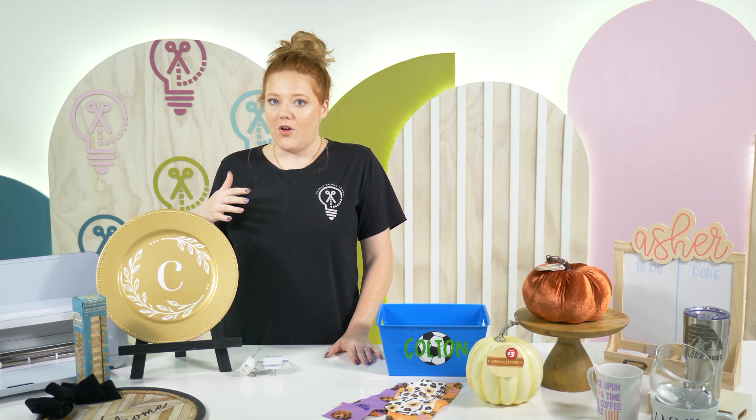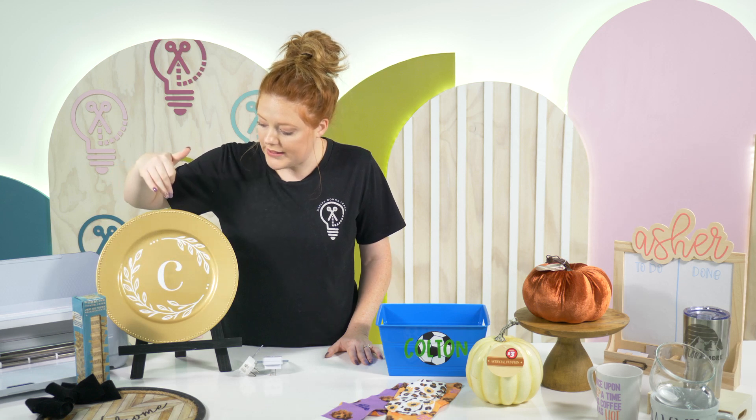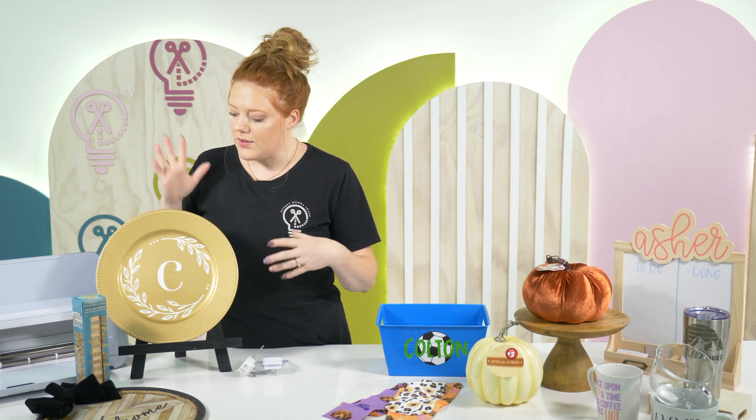Another really popular Dollar Tree Cricut craft is these charger plates — super easy to add permanent vinyl to. We literally took a letter C in our favorite font and added a floral wreath file from the Makers Gonna Learn cut files and put it onto the charger. They offer these in gold, silver, and clear, and around Christmas and fall they get black and white plaid and sometimes red and black plaid. They're always a really big size — just put some vinyl and a cute saying and you're good to go.